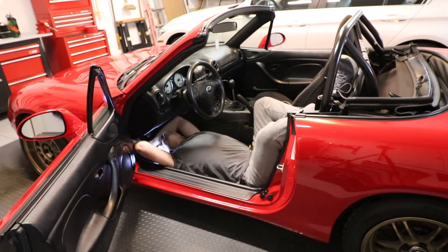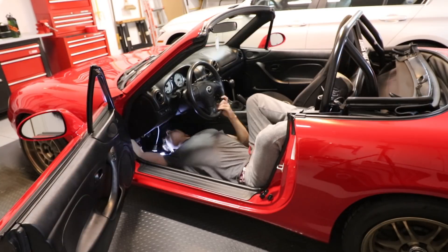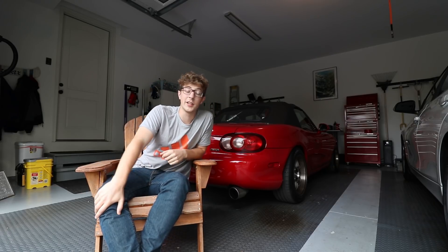Apart from the AFR gauge, you really don't need a whole lot. You need to get an IAT sensor kit, which is about $20 — I'll put links to everything I bought in the description. The most annoying thing about the entire install is the placement of the ECU. For NB Miatas it is just the worst thing in the entire world. It's under the steering column right above the pedals — the most cramped space imaginable with no room to move, and you're working on it upside down. It's really bad.